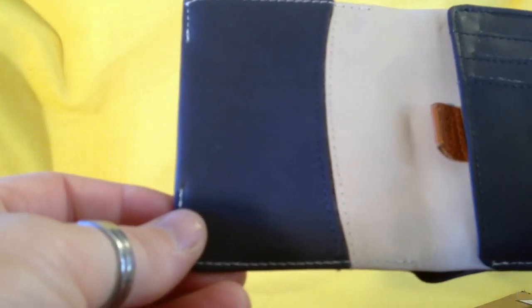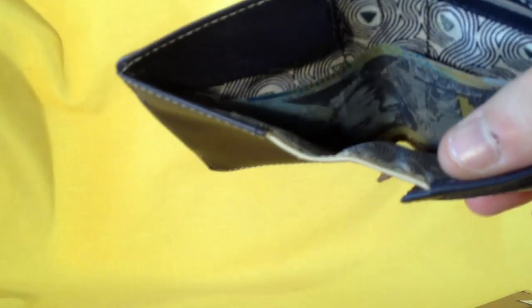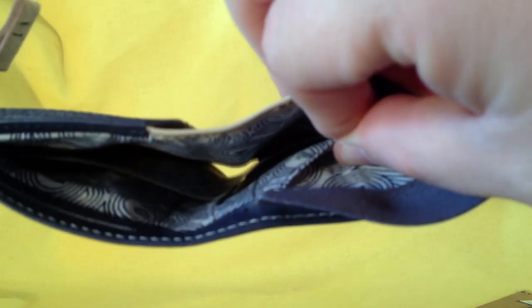It's probably a little bit stretched out because I have been using it for about a week. But check out the funky lining — it's really cool. It's got a little coin section here. Not many wallets have that, and if they do they're really bulky.